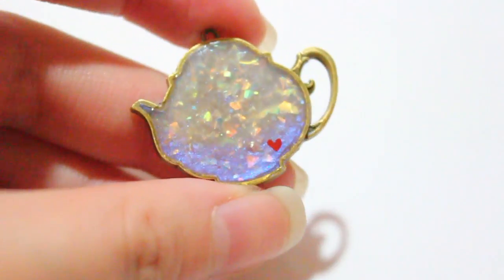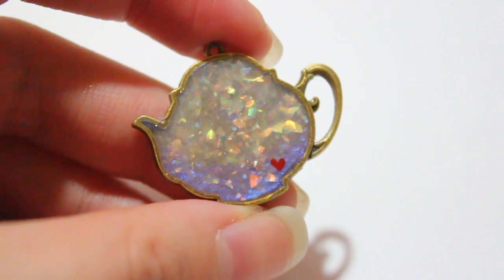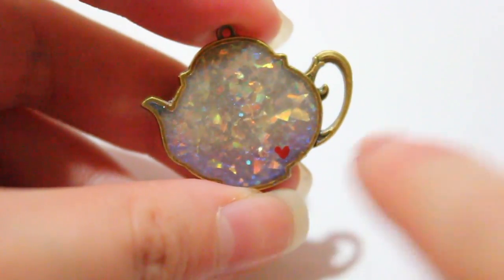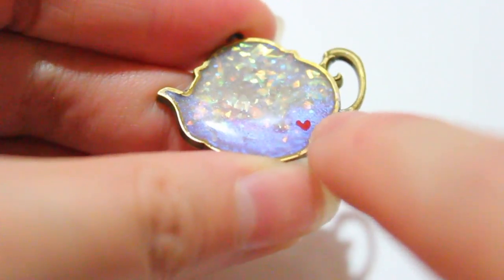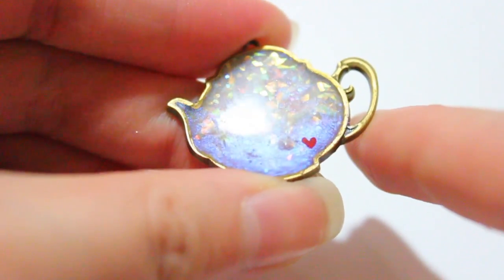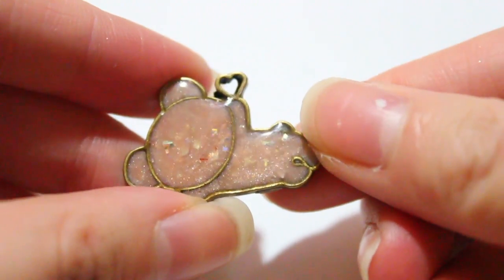Then I have this little teapot. I actually got this metal charm two years ago and never had time to figure out what I wanted to do with it, but I think the opal came out really nicely. If I tilt it, you can see the opal in the purple — the purple is pearl-like pigments — and I think the shifting colors are really cool.